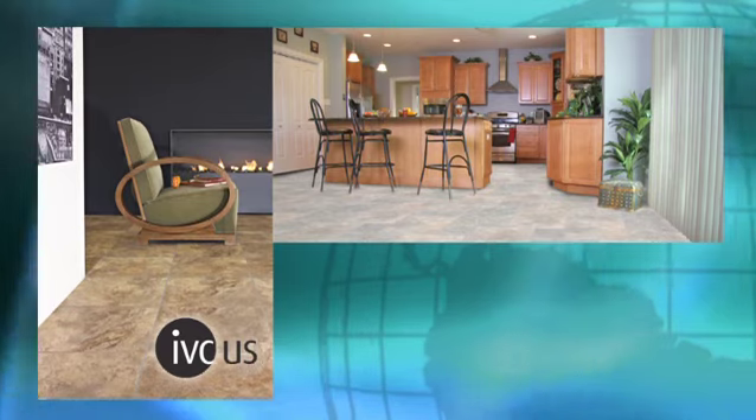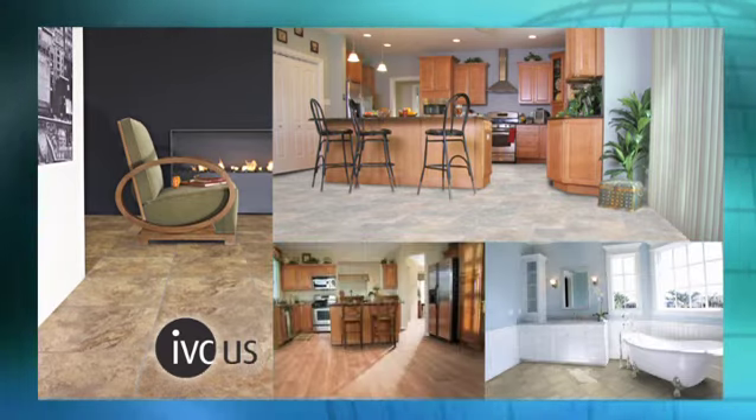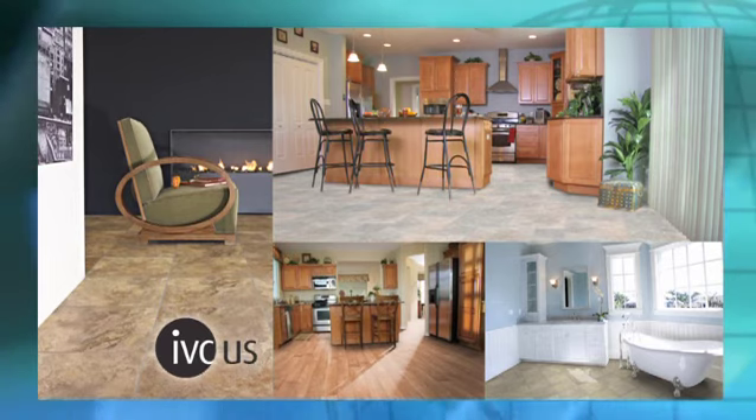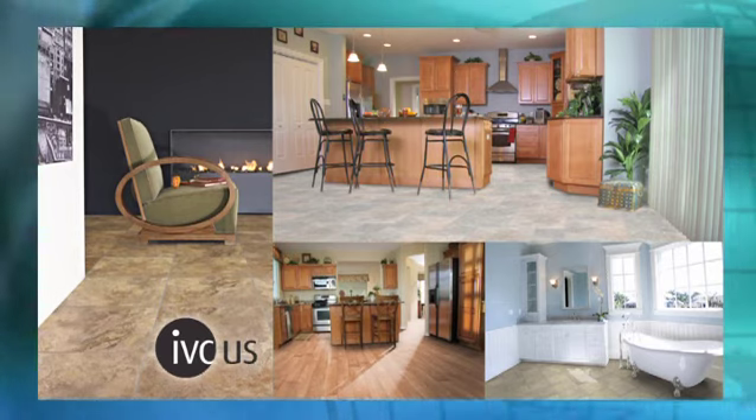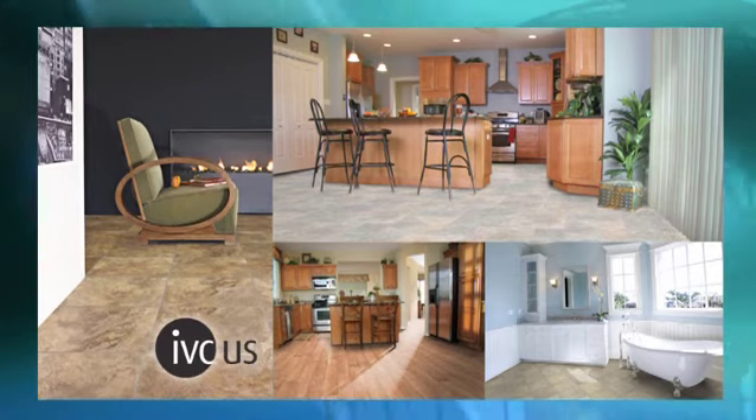Thanks to this revolutionary new construction, IVC Luxury Vinyl has unmatched dimensional stability and durability, eliminating conventional problems of contraction, expansion, curling, and cracking. It is also extremely resistant to moisture.